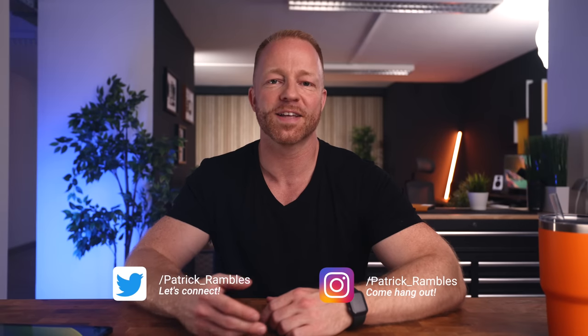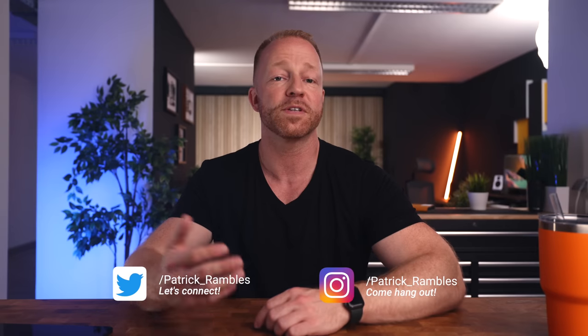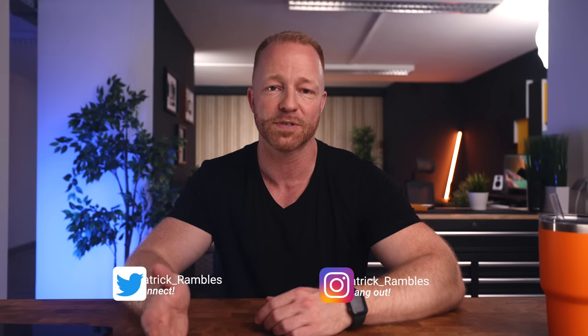What's up guys? It's great to see you all again. And if you're new here, I'm Patrick, and this is where I ramble about tech and other stuff. It's been a while since our last accessories video, and I've got a few very nice ones lined up for you today.